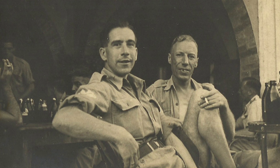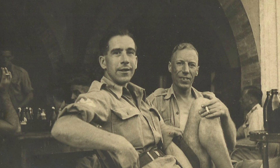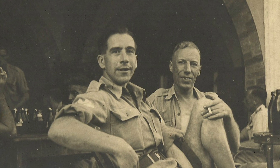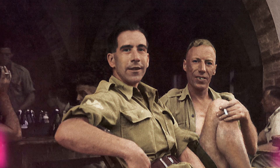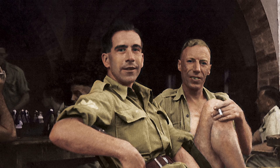I spent some time the other day experimenting with colourising a black and white photograph, so I thought I'd use that topic for today's tutorial. The image I worked on is a photo of my Grandad from World War II. The original has that washed out sepia look to it, as you would expect from a snapshot from the 1940s, but after scanning and processing it in Photoshop, it's brought to life in full colour and much better contrast, which really helps you imagine the scene for real.